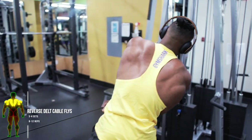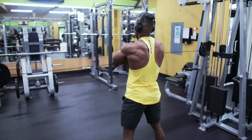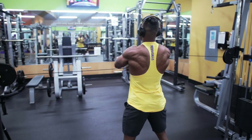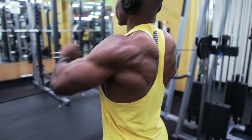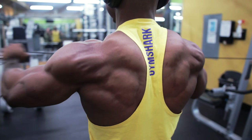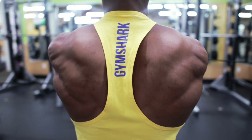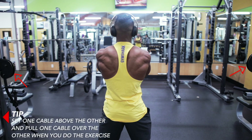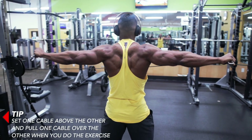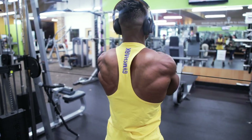Up next I'm going to be talking about the reverse delt cable flies — three to four sets, eight to twelve reps. This mainly targets the rear delt muscles, which is a muscle that most people don't target because most workouts don't hit them. You want to set one cable above the other and pull one cable over the other one as you exercise to properly squeeze those delts.